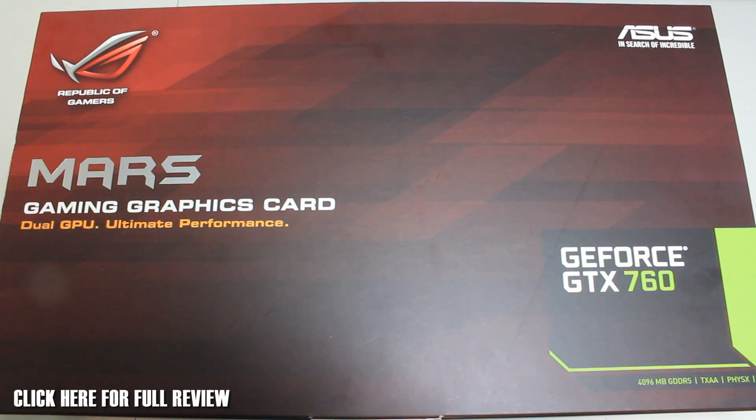Hey guys, RushKitJ here back with another video. Today we're taking a look at the ASUS MARS dual GeForce GTX 760, a dual GPU card. For the full review, please click on the link on the screen — that will be up very soon — where you can check out all the graphs and comparisons against other cards. But we're going to take a quick look at this today; I've got it out of the box just to speed things up, so let's get straight into it.